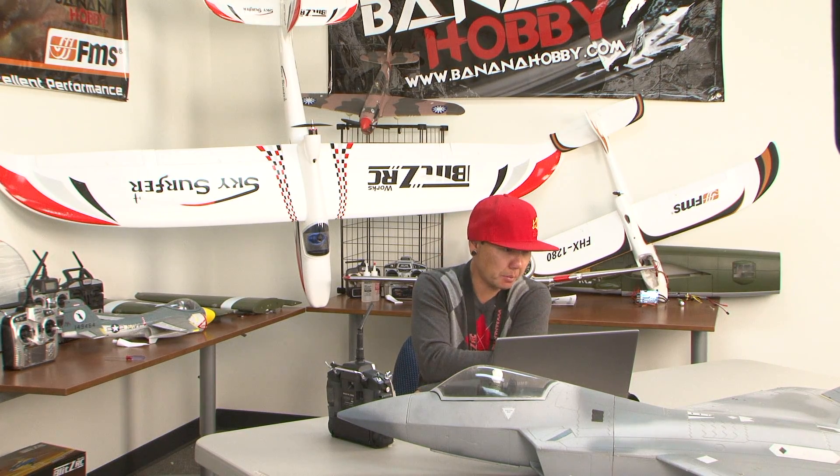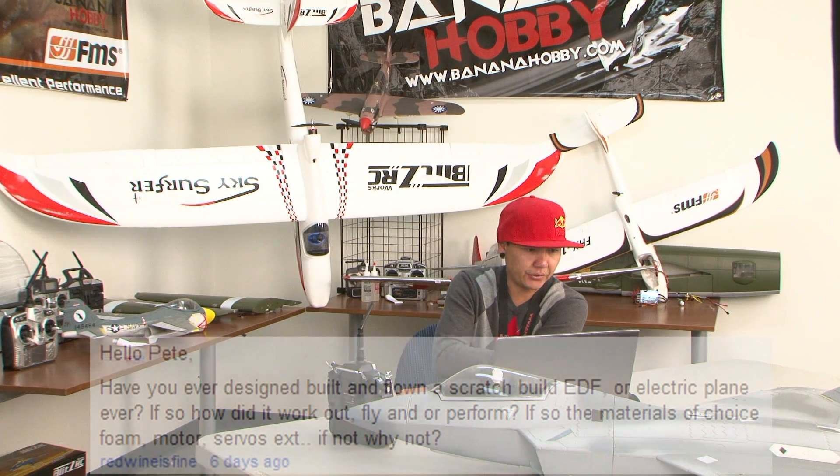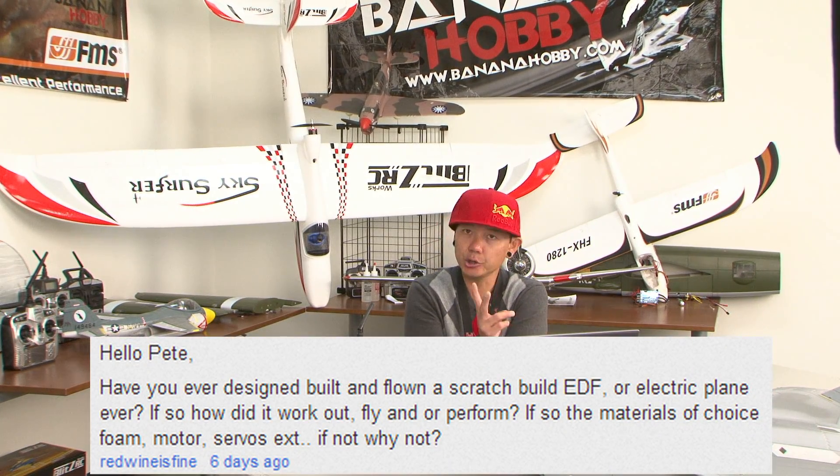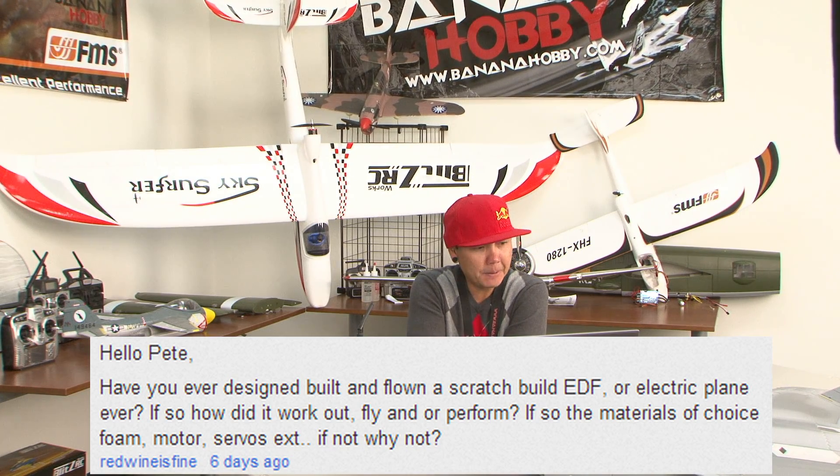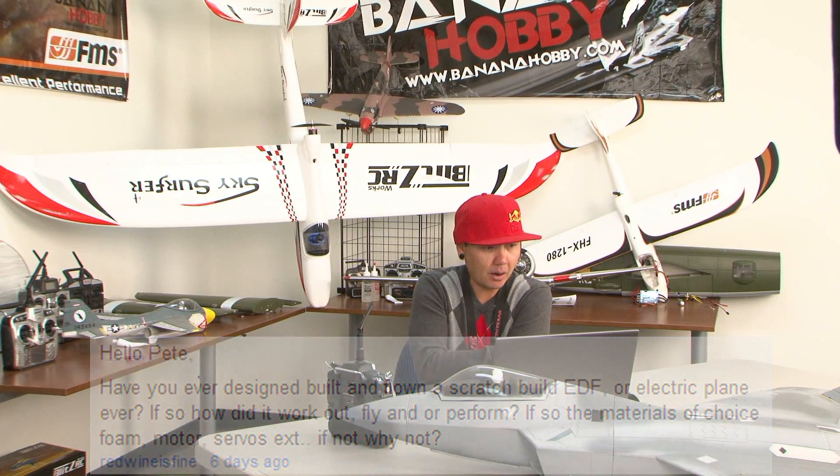The next one comes from Red Wine is Fine. This person has two questions and we're going to answer them. The first says: 'Hello Pete, have you ever designed, built, and flown a scratch-build EDF or electric plane? If so, how did it work out and perform? The materials of choice — foam, motor, servos, etc. If not, why not?'